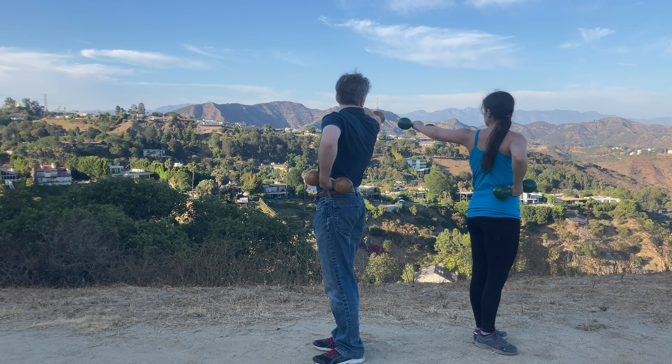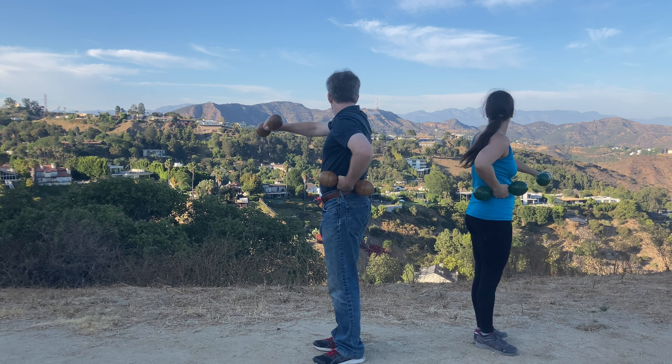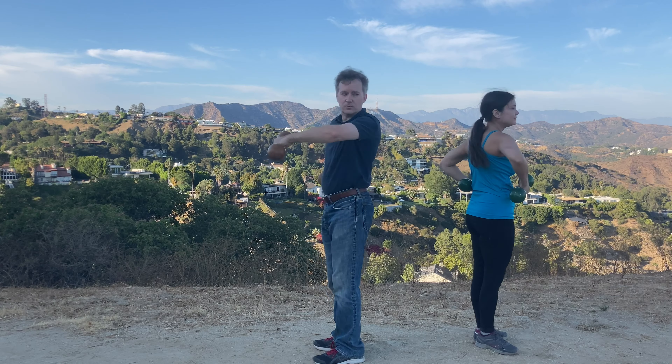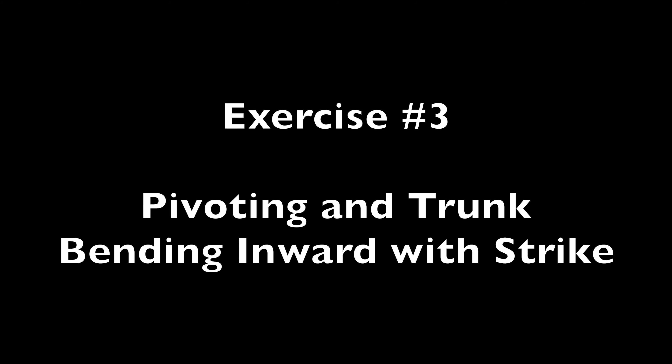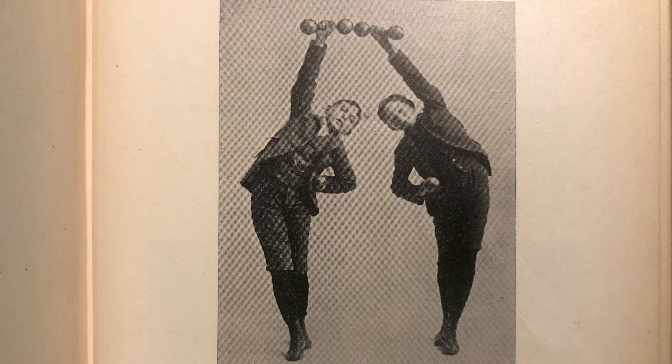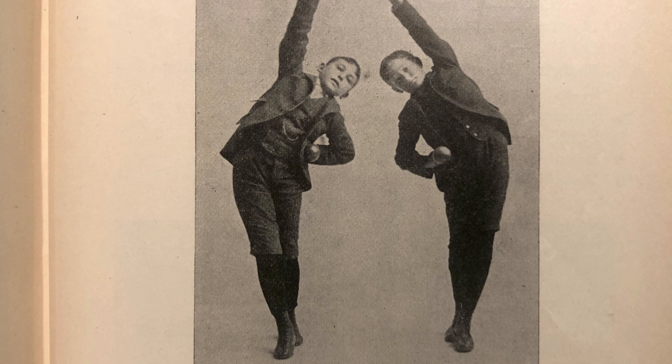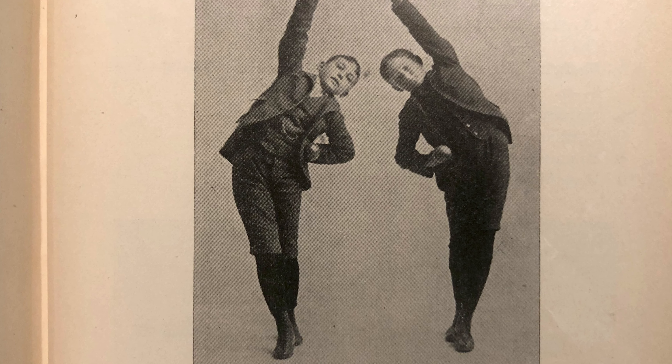Timing and striking the bells properly in this exercise are made difficult by being only able to see your partner's movements during a small fraction of the exercise. Keeping one's balance is very challenging due to the narrow cross position of the feet combined with the sideward motion of the trunk. Partners are only barely able to see each other's movements with peripheral vision.